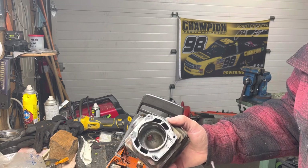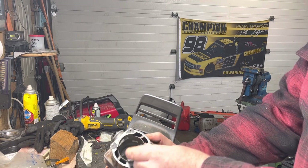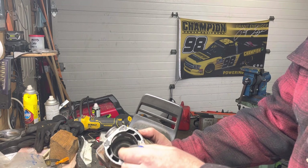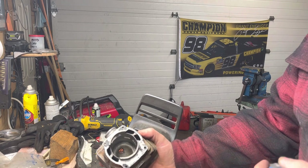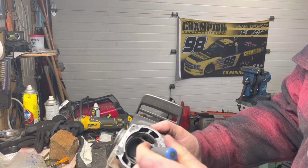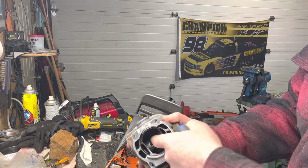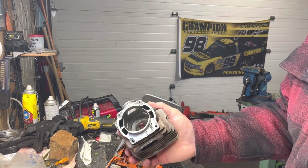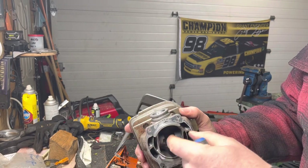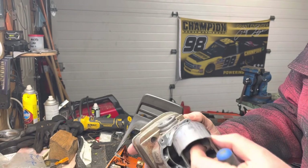Some other stuff you'll hear is the term squish and squish band. The squish band is the area up in the upper part of the cylinder at the start of your combustion chamber. Squish band basically is the distance between the piston at top dead center and that surface — we normally want somewhere around 25 thousandths of an inch of clearance. A lot of saws come from the factory with as much as 70 thousandths of an inch clearance, so if we can tighten that up it's going to increase our compression and optimize how that charge burns.